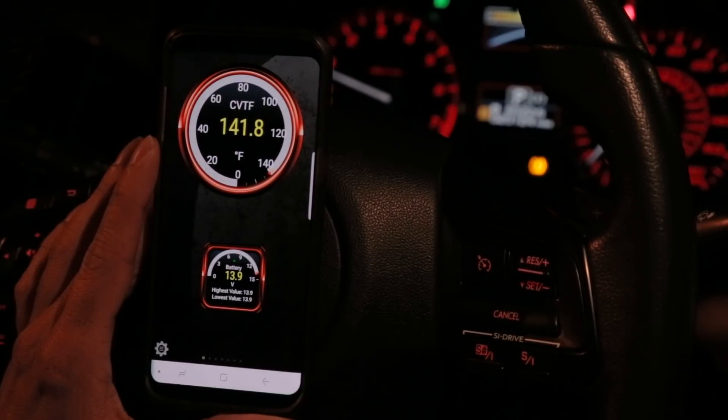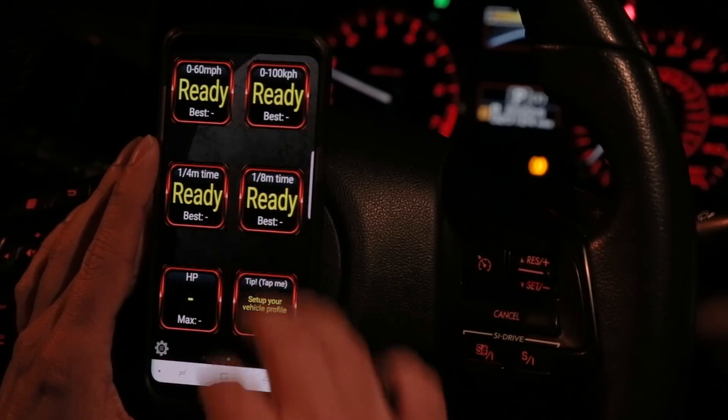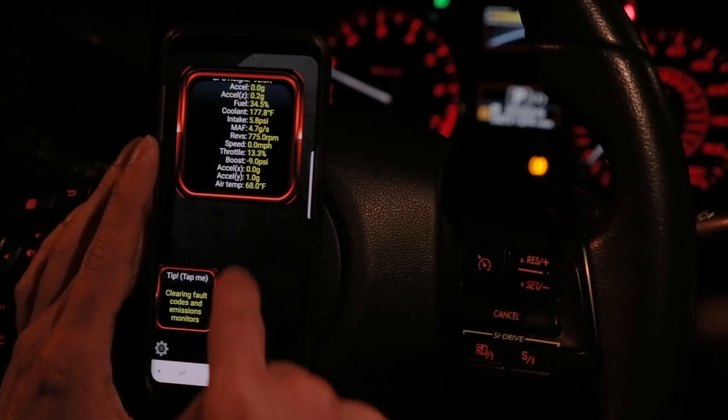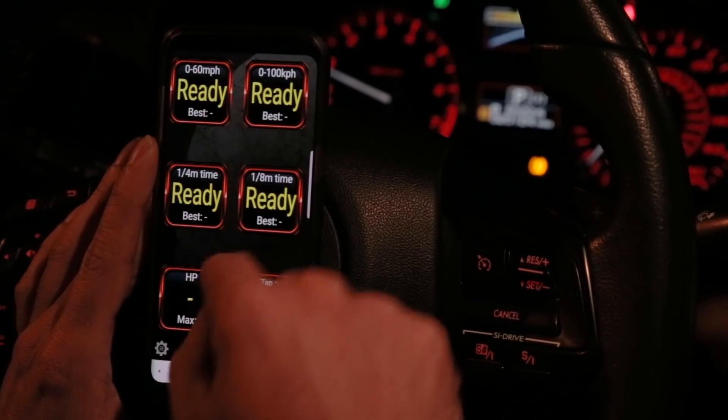In this video I'm only focusing on how to read the transmission temperature. I will cover the OBD port, OBD-Link LX reader, and Torque Pro app and all of their functionality as they relate to the WRX in separate videos.